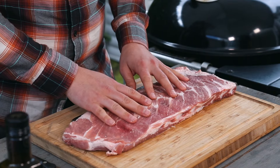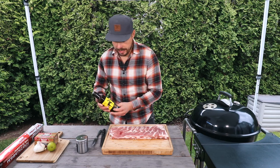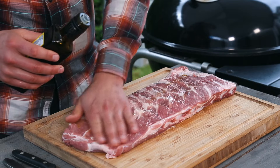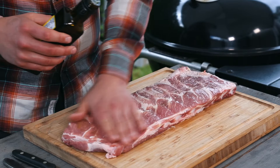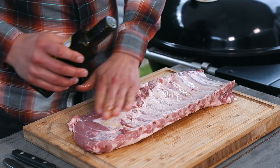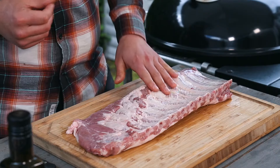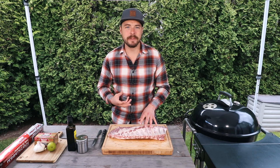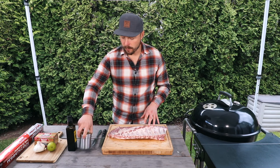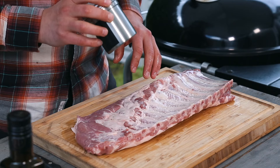With the membrane removed, let's go ahead and apply a little bit of oil. This is a lemon-infused oil and it's gonna complement this style of recipe. Just put a little coat on both sides — you don't need much. We're hoping for a little bit of those citrus notes to pop through in these ribs. This oil is also going to act as a binder for our rub to stick to when we put it onto the meat.